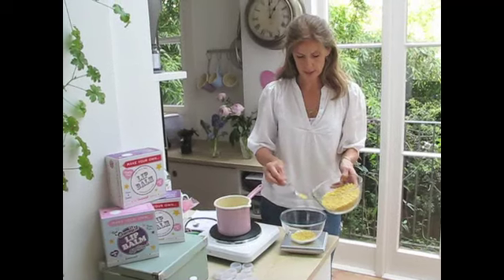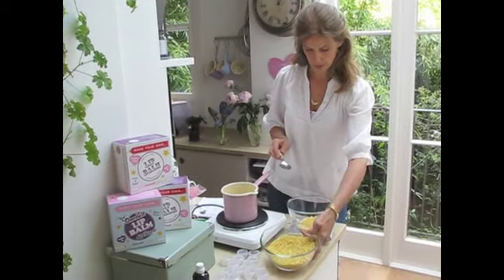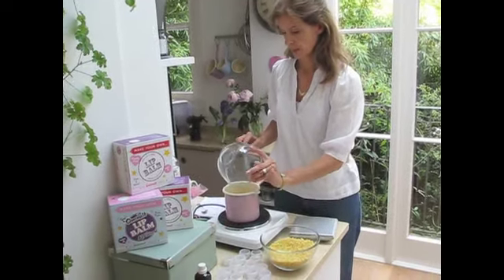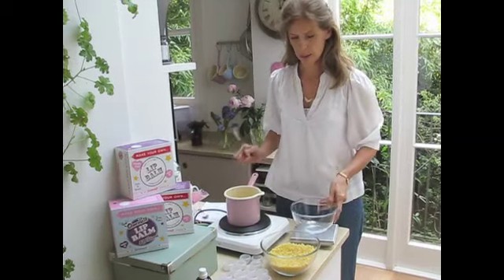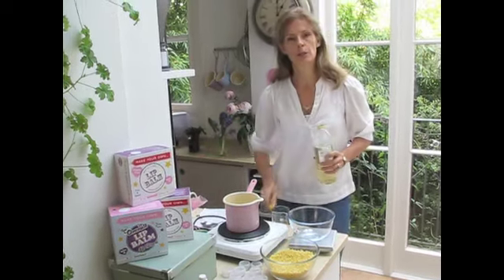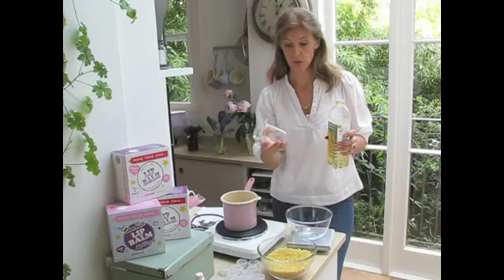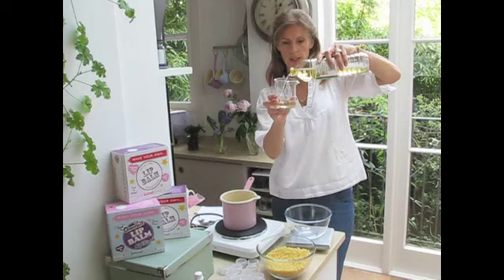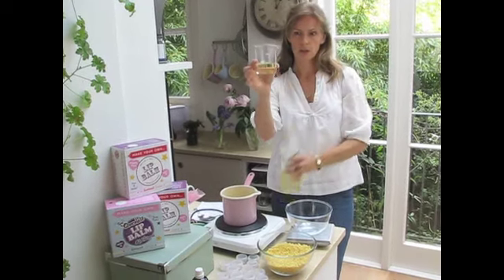So for the beeswax you want 36 grams - a little bit less, not much at all. That will take a little bit longer to melt. And then for the oil, 100ml of sunflower oil. I always use one of these because I like the measurements, but you can use any kind of measuring you have.